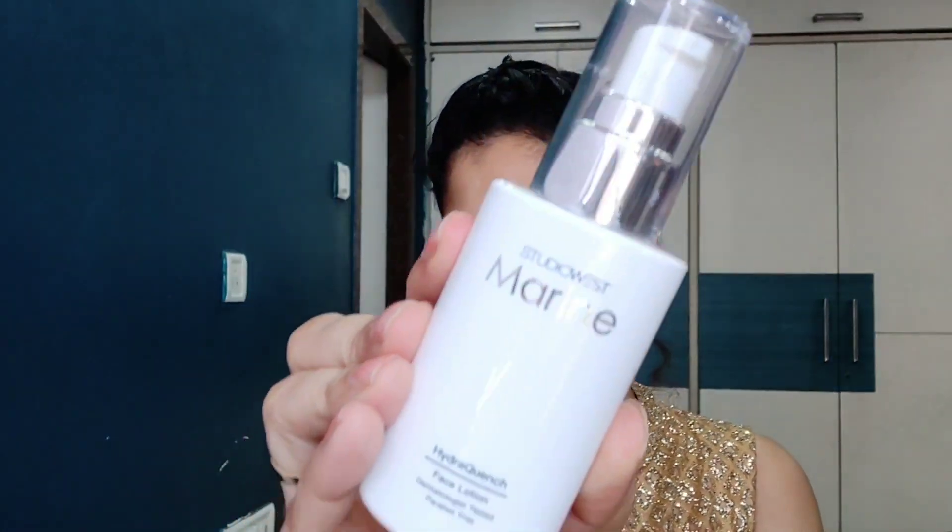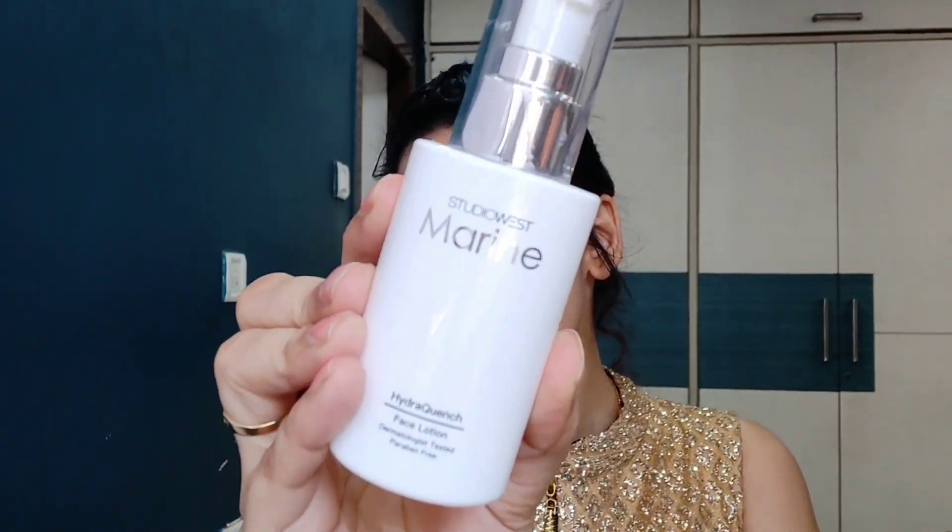I am going to use Studio West Marine Hydra Quench Face Lotion. This is dermatologist tested and paraben free. This is a very good moisturizer — I have been using it for a long time. I will apply it now.